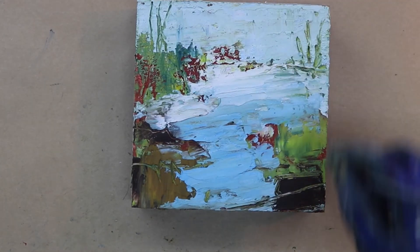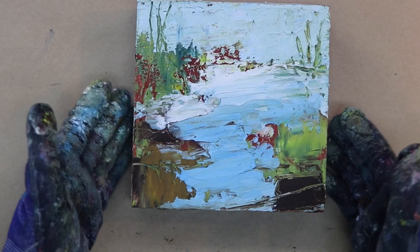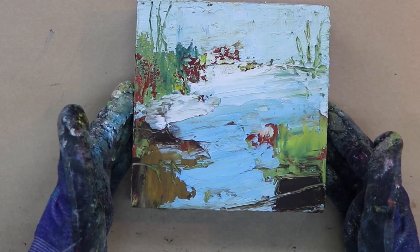I'm just scraping off any excess around the edges. You don't want that to dry on there because it is hard then to remove your tape. I think I'll call it quits here.